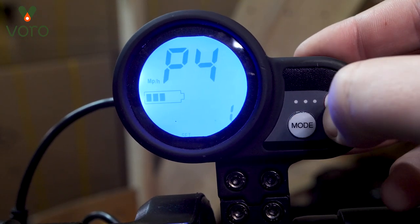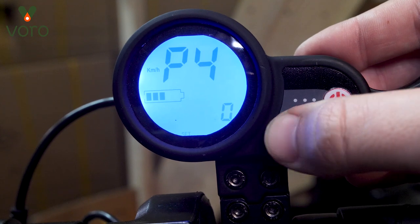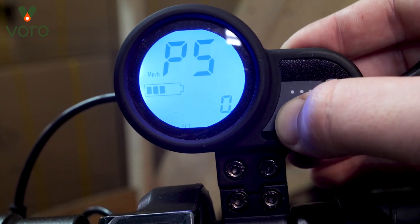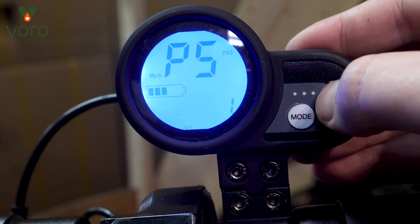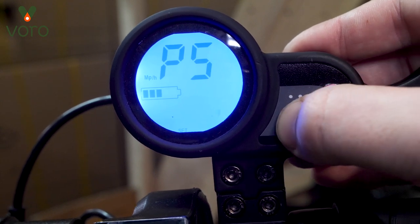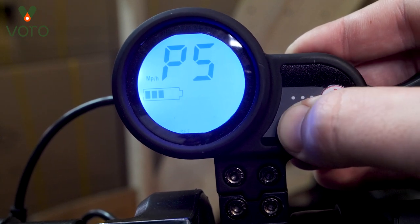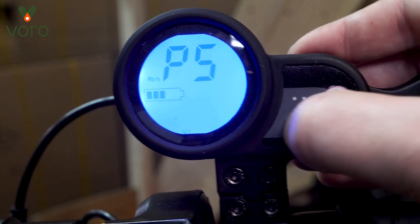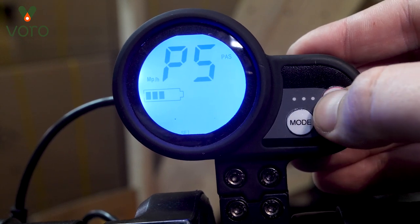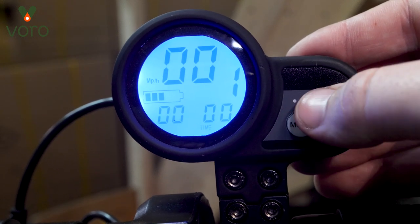P4 changes the vehicle from reading in kilometers or miles. If you press to go to one it goes to miles, and if you go to zero it goes to kilometers — just set that to whichever one you want. P5 is where we start getting into safety settings. P5 controls whether or not you are set to kick start or throttle start — whether you can start accelerating from nothing or if you need to get a little bit of momentum first. One means kick start, so you're not going to be able to just hit the gas and go; you'll need to kick it first. Setting it to zero allows throttle start, meaning from nothing you can just hit the gas and start going.